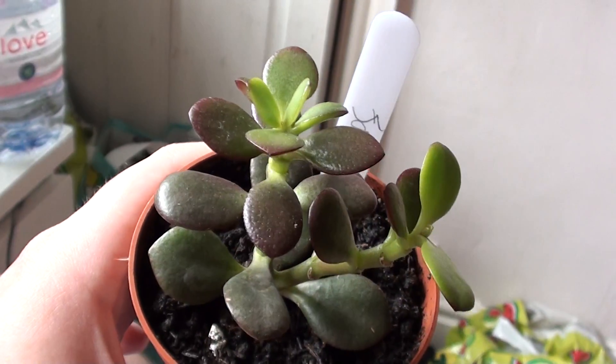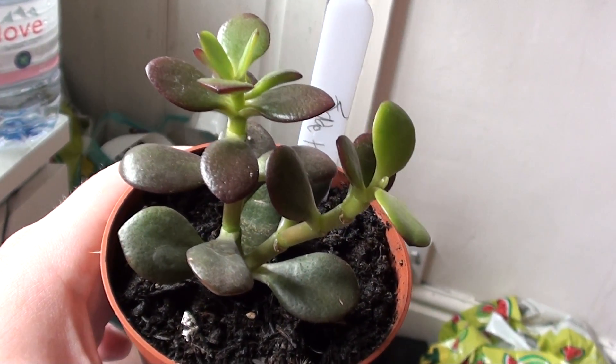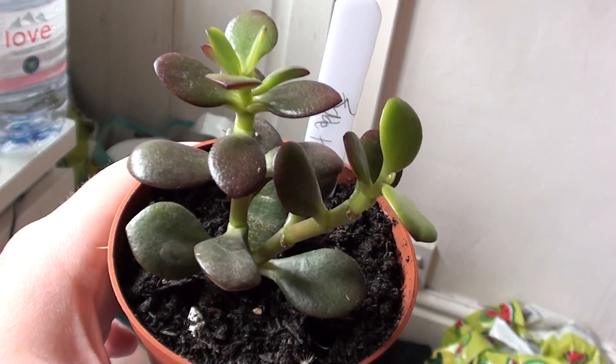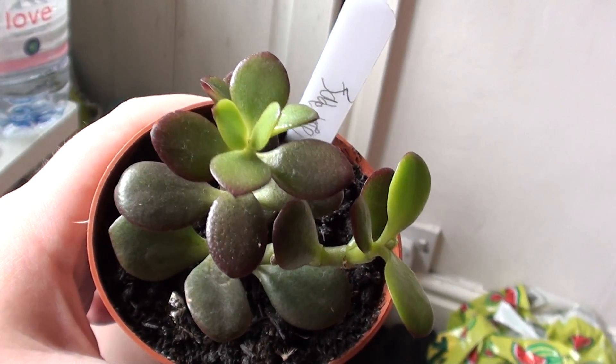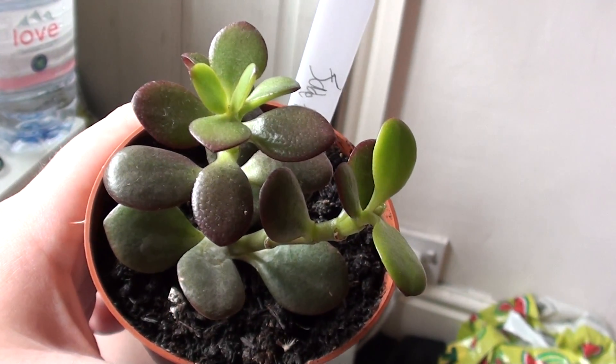They're really easy to look after. They grow quite big — they grow to the size of the pot — and they produce these lovely red flowers. So yeah, they're fantastic plants. Really easy to look after, and this is a Jade Tree which is also commonly known as a mini plant.